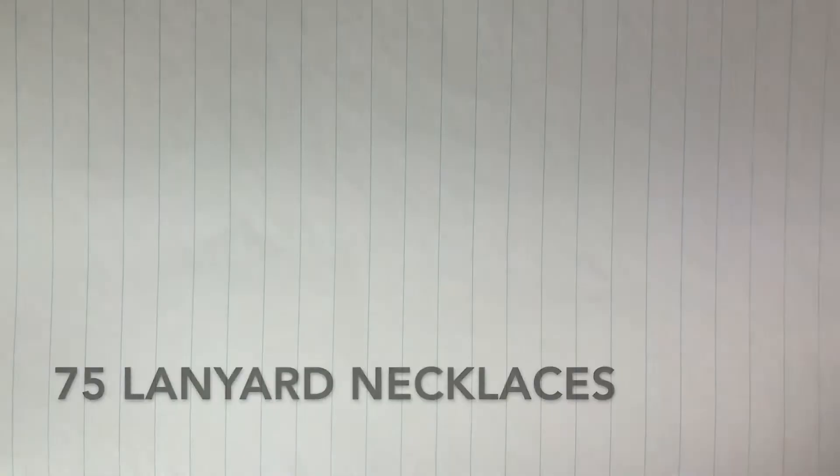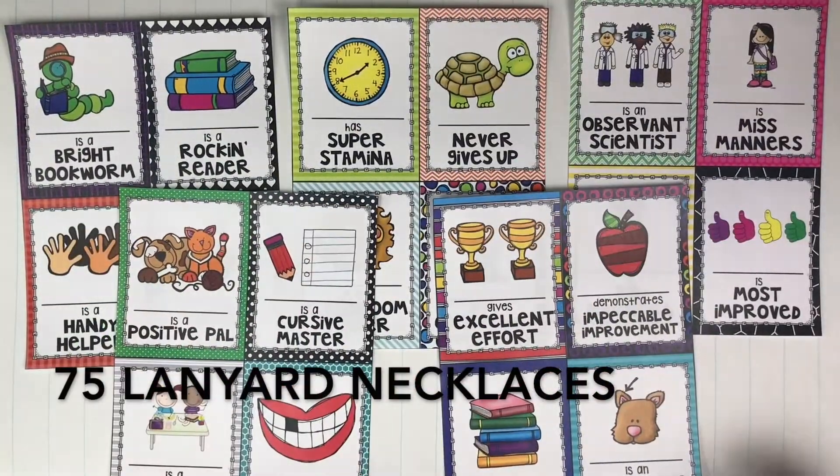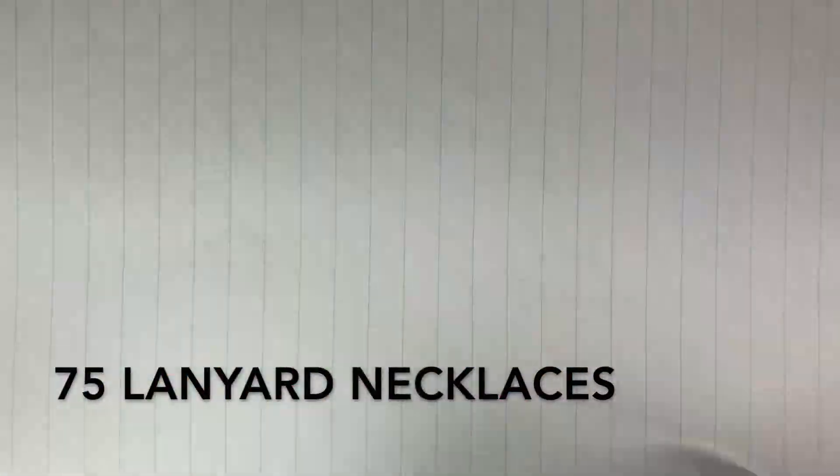The first option is full-page certificates. The second option is lanyard-size awards. As you can see, these come in four to a page and make great lanyards or necklaces.